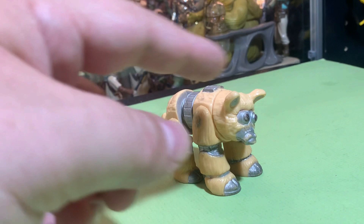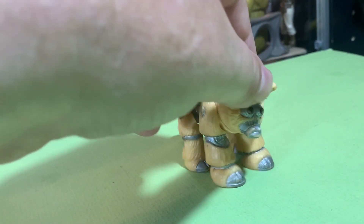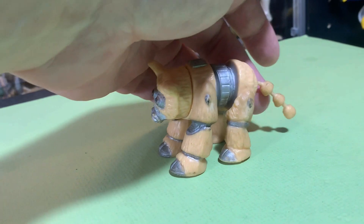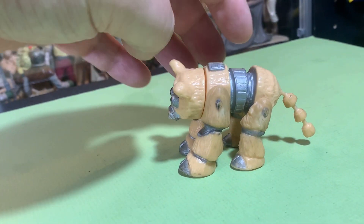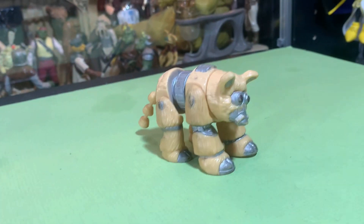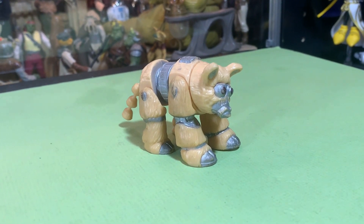You often find these very scuffed up. Mine is a little bit scuffed on the face and on some of the parts, but overall it's pretty decent. I was happy when I found this one with the tail intact. A lot of times the tails are totally broken off — that's what you see most commonly — but I was very happy to find this one in decent shape with his tail intact.